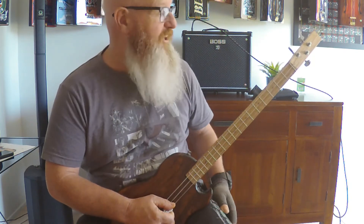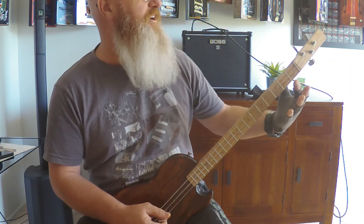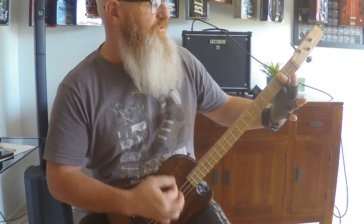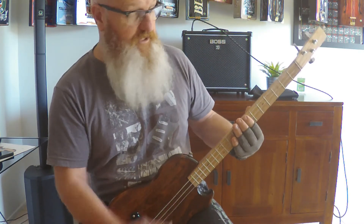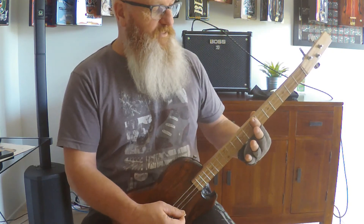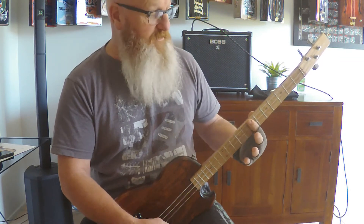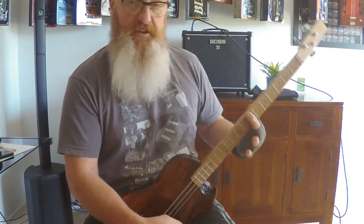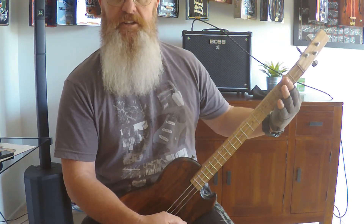Pretty easy. So you start off with two hits on the second fret - we bar it, give it two hits. Then we go all the way up to the seventh fret - that makes it a D - and we just go two hits a bit quicker. Then we go up to the ninth fret for two more hits. Then back to the seventh fret. Then back to the second fret.